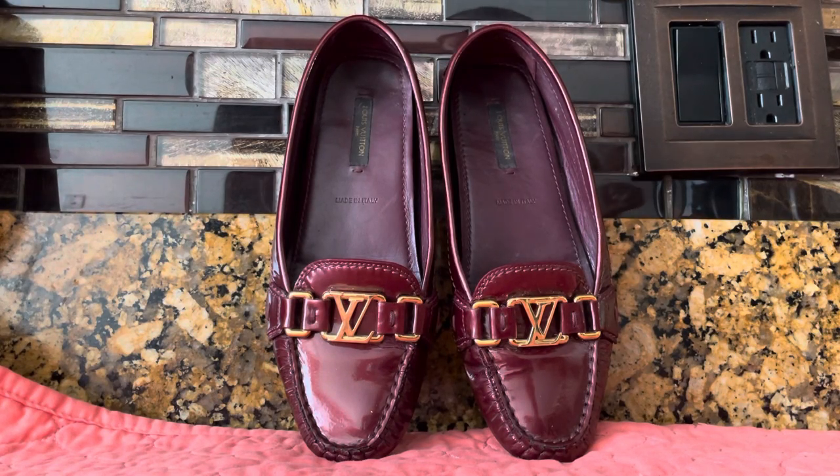Hi guys, I am here to review this pair of Louis Vuitton patent leather loafers in burgundy. I love these shoes. I got them from The RealReal about four months ago.